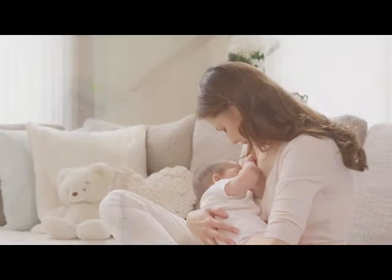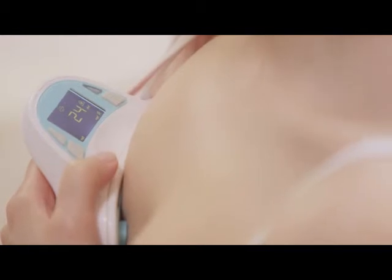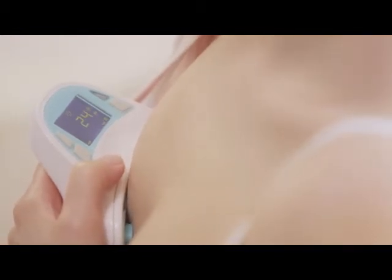Approximately 1 to 4 minutes after completing breastfeeding, and once the breast has stopped dripping, re-measure the breast. At the end of the measurement, the monitor will display the amount of milk that your baby has consumed.